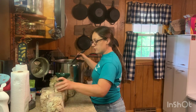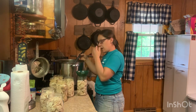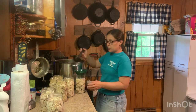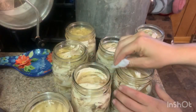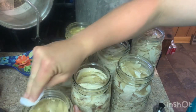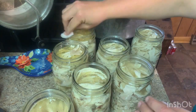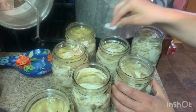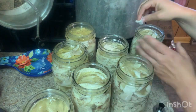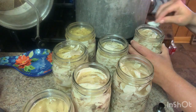Unpopular opinion: if you have extra roosters, this is an excellent way to preserve them because it helps the chicken be more tender. Backyard roosters are a little tough compared to what the American diet is used to. I'm going to go around and wipe all my rims with white vinegar. I've got warm water in my pressure canner because our jars, broth, and everything are warm — you always want warm to warm or cold to cold. The white vinegar wipes off any fat that may have landed on the edges that could impact the jar seal.